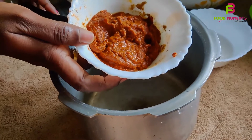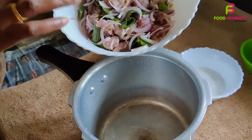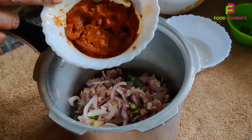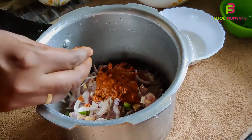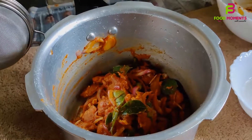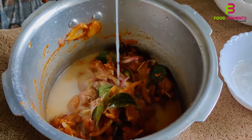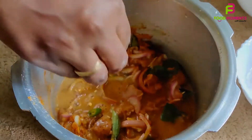Add 2 eggs and 1 tbsp of sauce as normal. Put the sauce and masala into the beef and mix everything together.